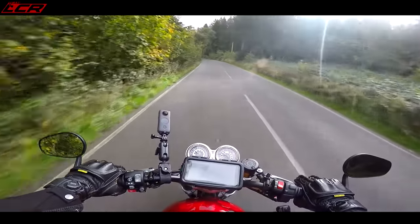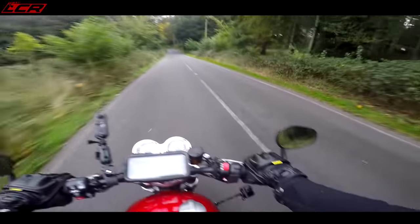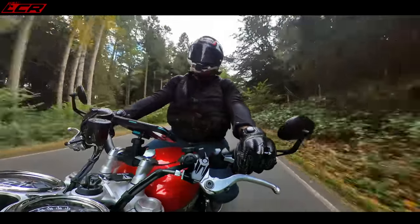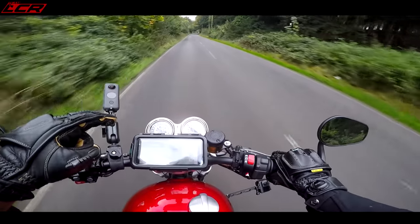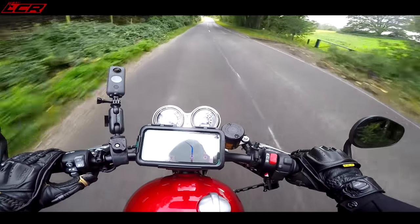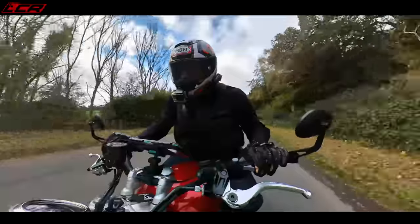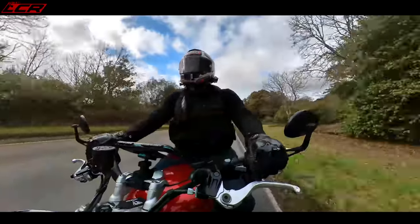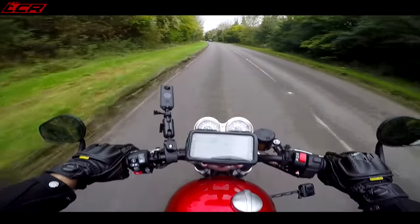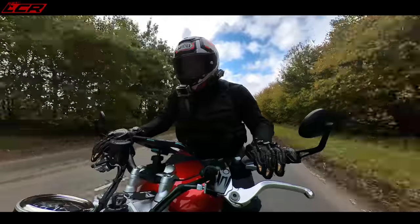Practical things — the bar-end mirrors are absolutely excellent. I can see everything behind me with no vibrations in those mirrors at all. Triumph have really cracked the bar-end mirror. There's a fuel gauge with countdown till empty. You've got different riding modes: rain, road, and sport. The response in sport mode was so nice — road mode feels a little softer, but sport was absolutely fine. I think it's one of those bikes where you just leave it in sport all the time.